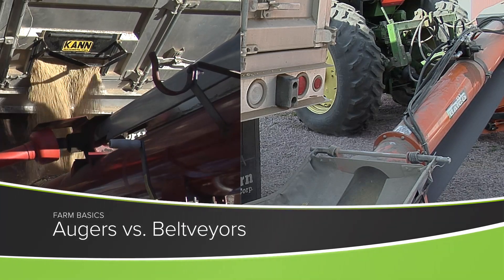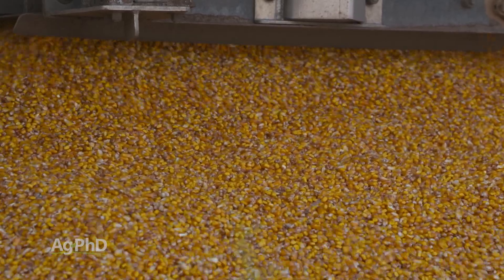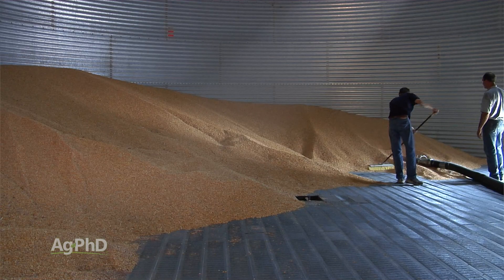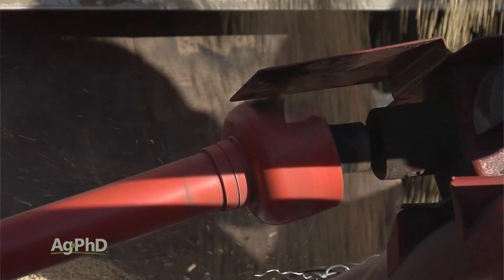During our Farm Basics time today we're going to talk about the difference between augers and belt conveyors. There are a lot of different ways to move grain and other commodities, and for farmers one of the things they're concerned about is they don't want to chew their grain up or grind it up. They want that grain to be in good quality — farmers harvest that grain, put it into bins, take it out of bins, haul it to grain buyers. They've got a lot of handling to do along the way. So for the most part over the years, farmers have used augers — and we do on our farm too — to move this grain.